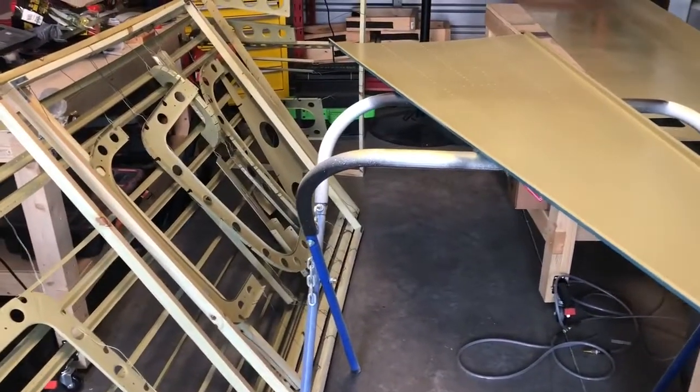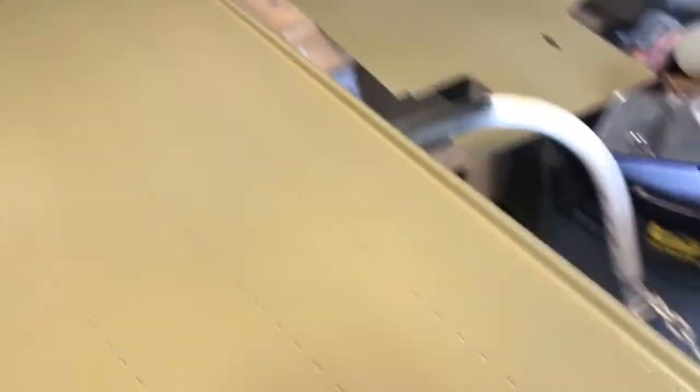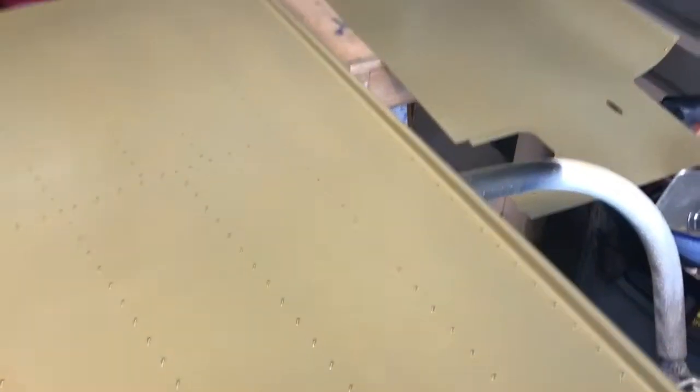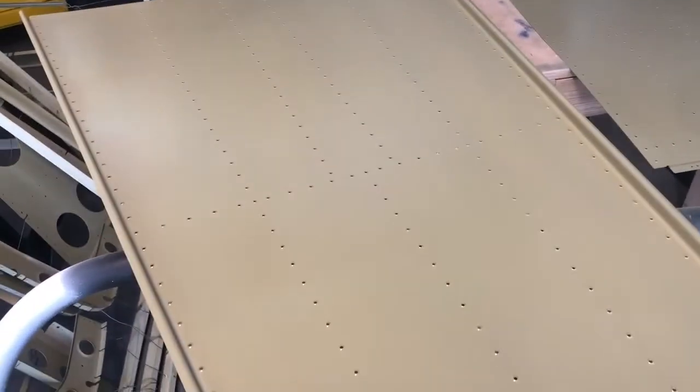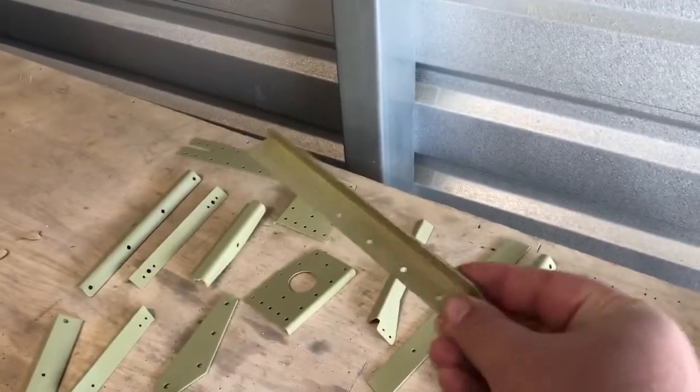Alright YouTube, here we go — all the parts are painted, everything that should be primed is primed. The primer we used, the Arrow two-part epoxy primer, did a really great job. It set up super hard, which is exactly what I expected. I do epoxy priming for boats and things, and you just can't go wrong with it. All the little parts turned out wonderful.